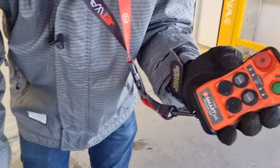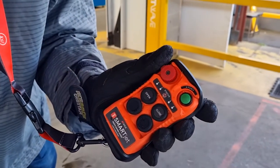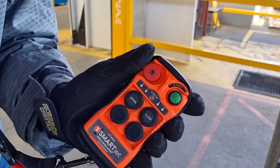We can now, with our JRS400 remote, start, stop the engine and operate the flow on and off.